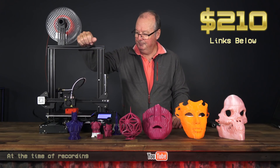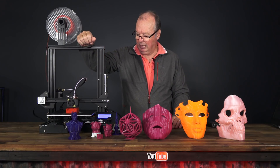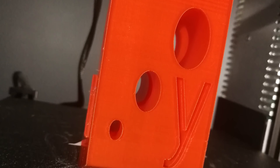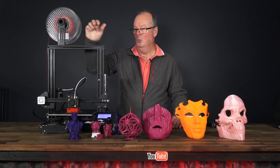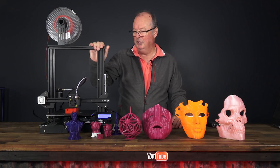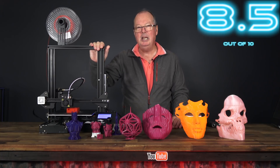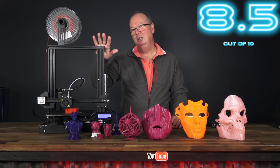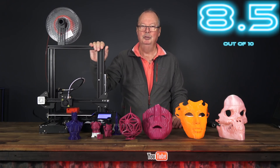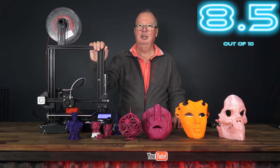In conclusion, this Ender 3 by Creality — I really like this printer. Go out and buy one. It is a wonderful printer, especially for the price, and I would give it an eight and a half, maybe even a nine out of ten for overall usefulness. That's all I've got for you.